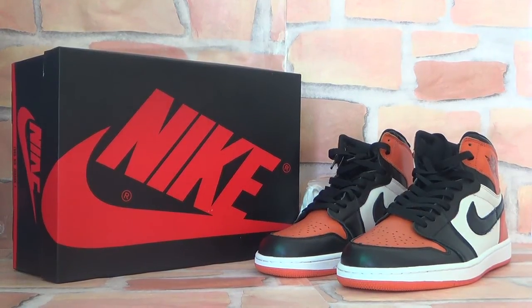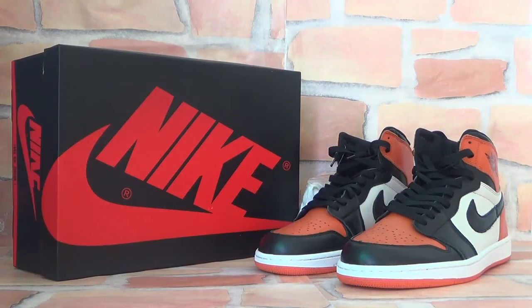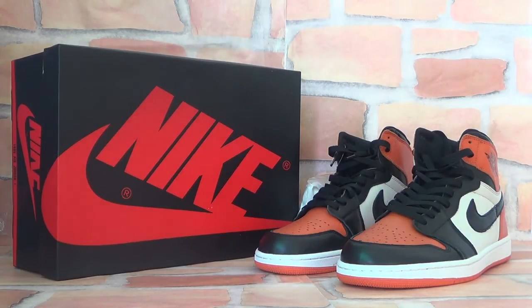Hello guys, have a nice day. This is Fiona from retonsouth.cm. Hope you guys have a wonderful day. Today I'd like to show you authentic Air Jordan 1 Shattered Backboard suits to you guys.